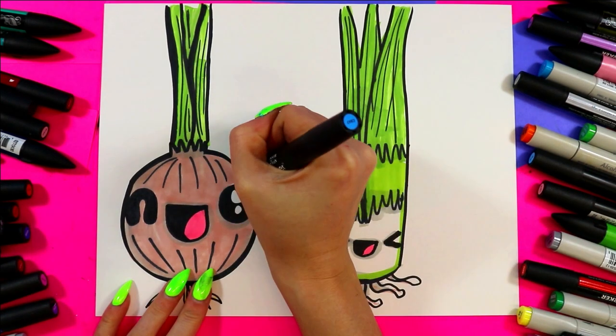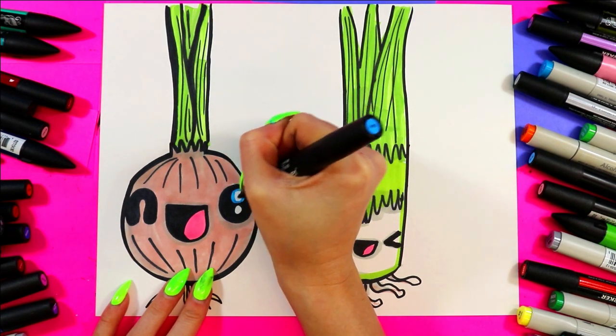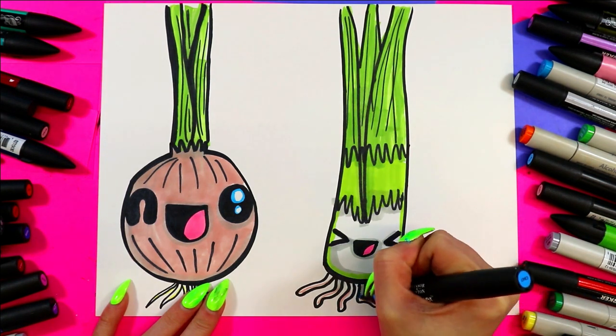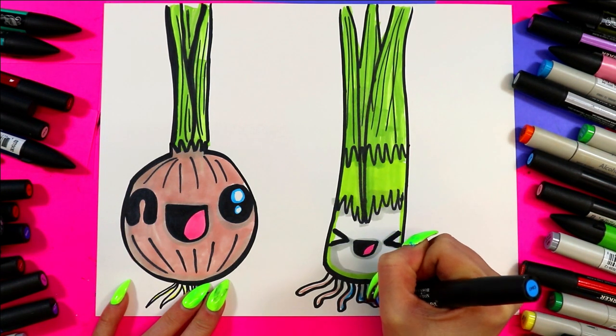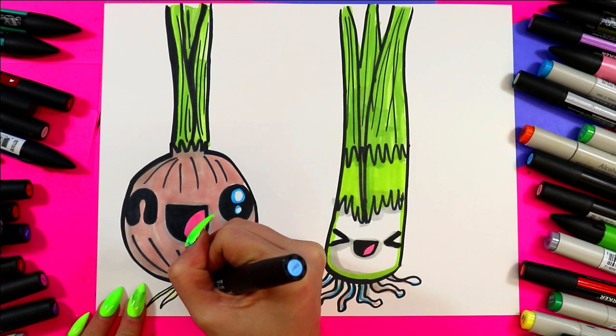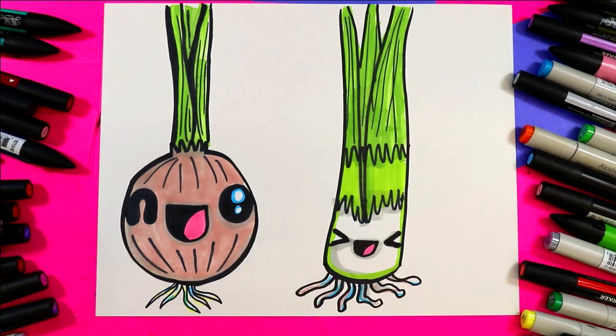I'm going to add a little bit of blue around the whites of the eyes on the onion, just a little bit along the shading. And just like that, your onion and leek drawing is done!